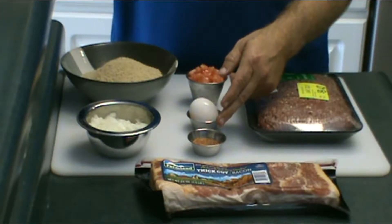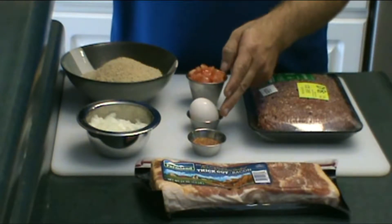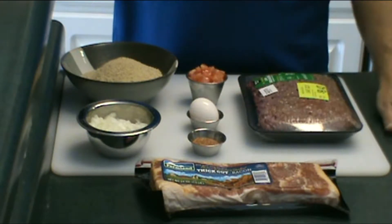This seasoning is just a little bit of a mixture of about a quarter teaspoon of each: paprika, chili powder, garlic powder, pepper, onion powder, and cayenne pepper. So it's going to be just a little bit of seasoning there.